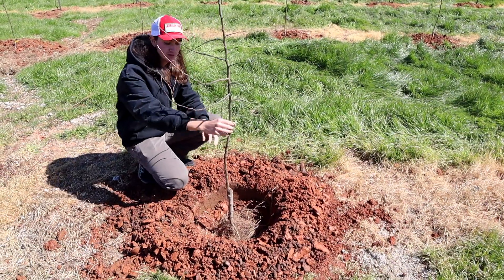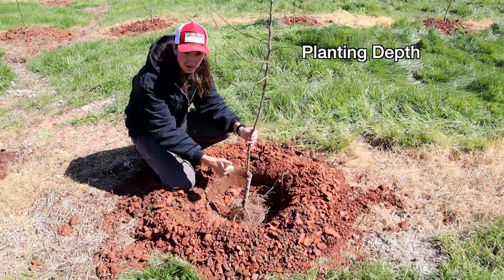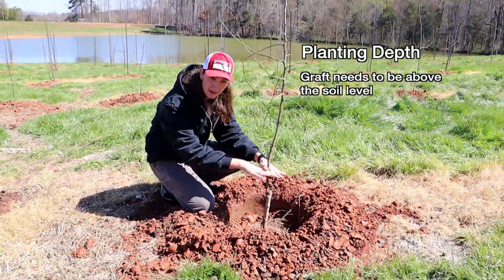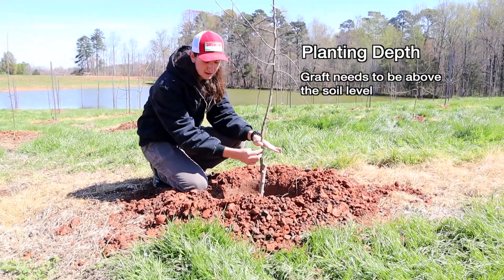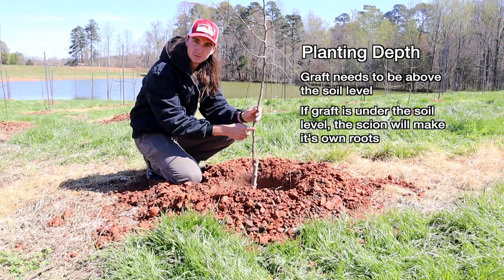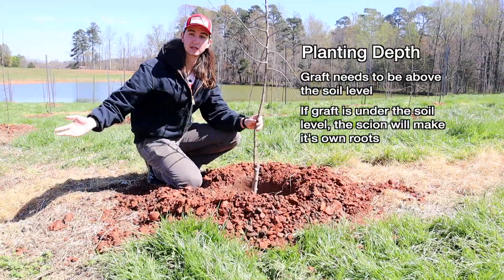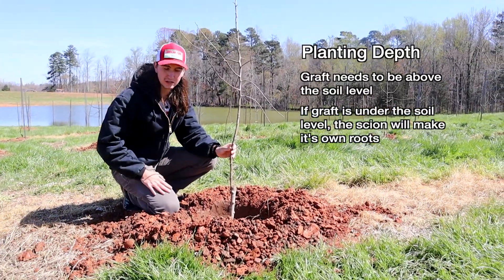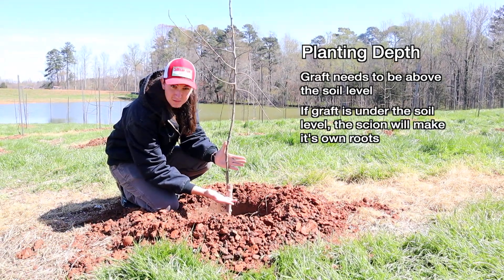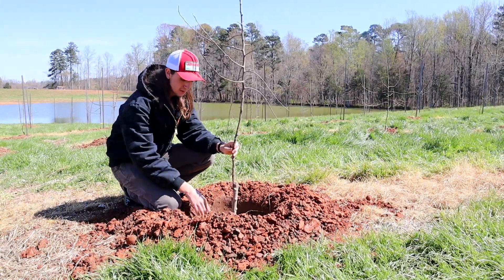Whenever you're planting an apple tree, planting depth is important if you have a grafted tree. We want to make sure the graft is above the soil level. If you plant the tree too deep and the graft is underground, the scion would be partly underground and would make its own roots. If the scion makes roots, it's no longer on the rootstock roots and you lose the traits of the rootstock — then you'd have a really large, lower-yielding tree. So we keep the scion above the soil level.